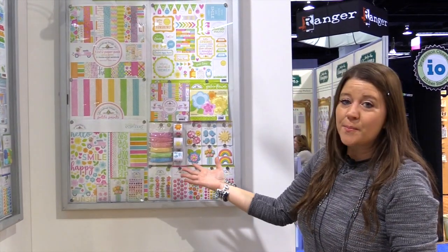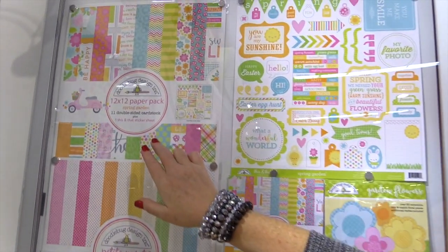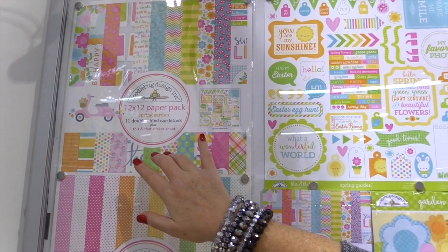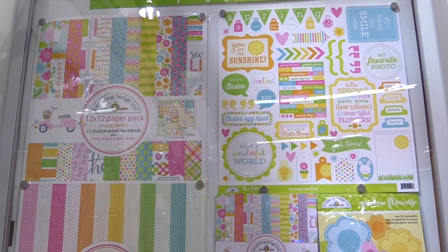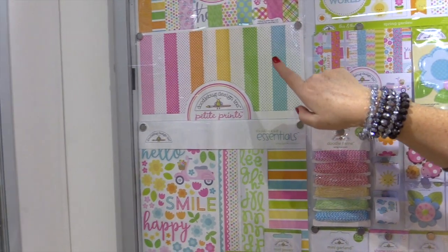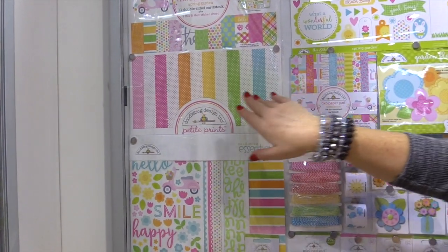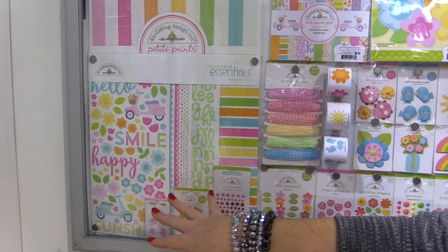The other part of Spring Garden is here. You have the 12x12 paper pack that has all the designs from the 12x12 papers and the cardstock sticker sheet. You have the pack of petite prints — these are absolutely beautiful tiny little polka dots. This is 12x12 paper in all the colors that coordinate to this line.